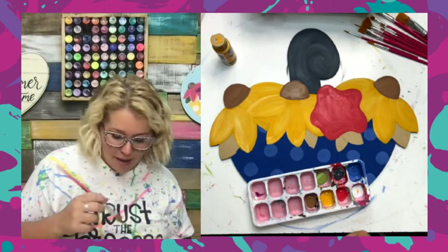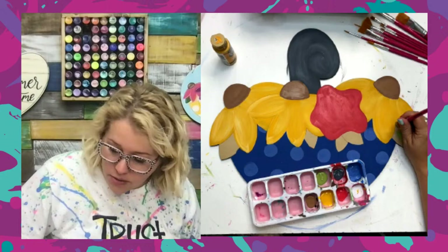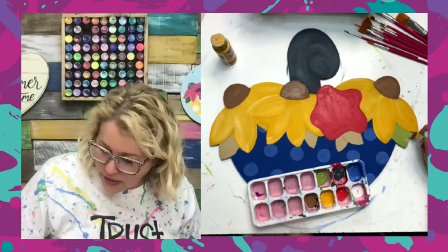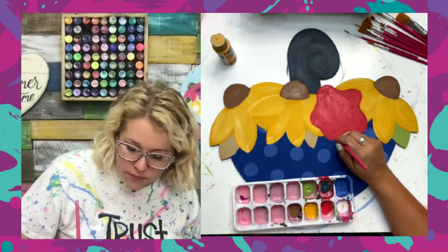Danelle says she loses track of time when she paints — she accidentally went to bed at 2 a.m. this morning. It does happen, especially when you turn on Netflix and you're in the zone, painting and listening to TV. Next thing you know, it's 1 a.m. and you're still painting. But it's kind of nice to just lose yourself in something you enjoy doing so much.